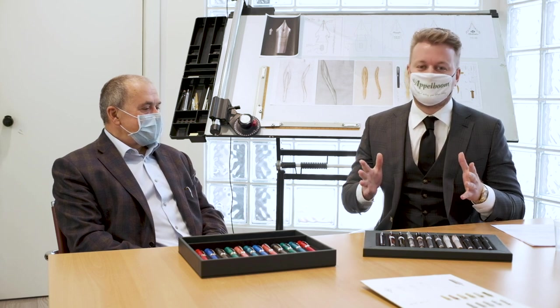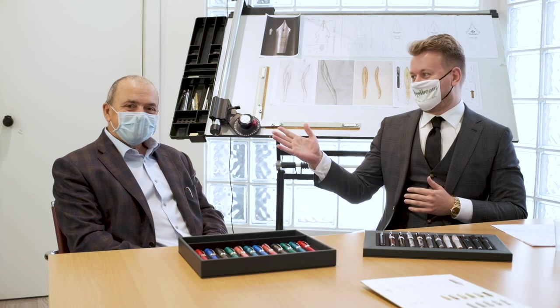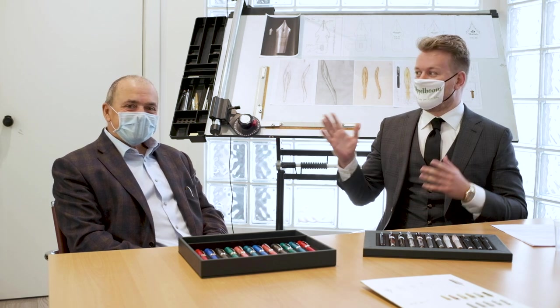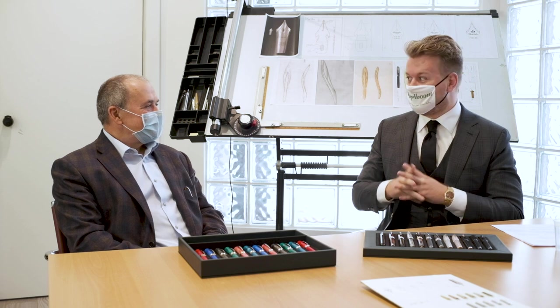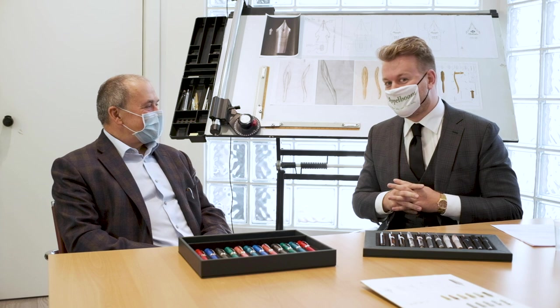Welcome to a new video of Applebaum.com. I'm here today with a living legend, Dante DelVecchio himself, the Pineider writing instrument guy. Today we wear masks, but since we are here in a social distancing place, we will just remove them because otherwise it will be difficult to do this interview with Dante.